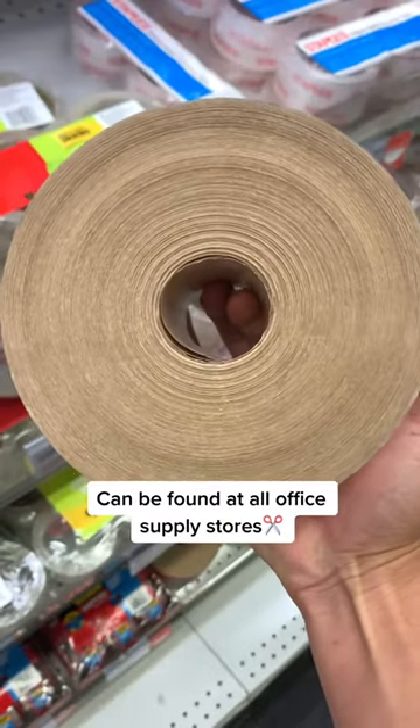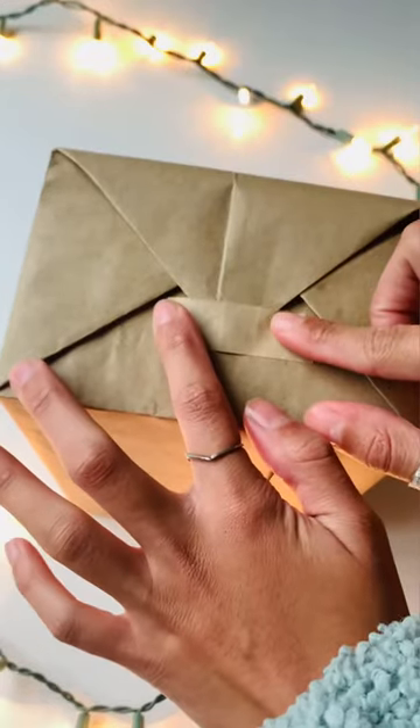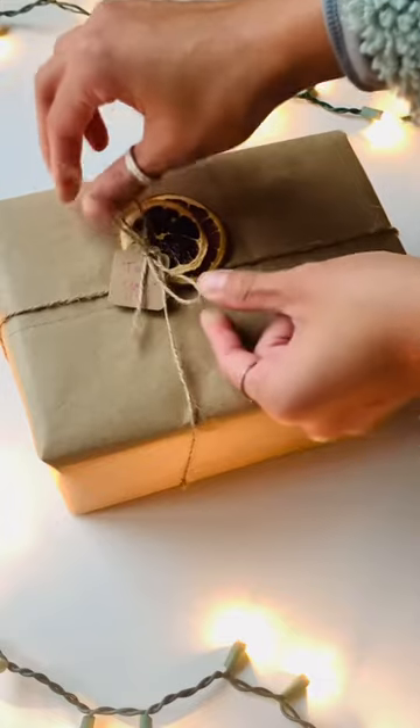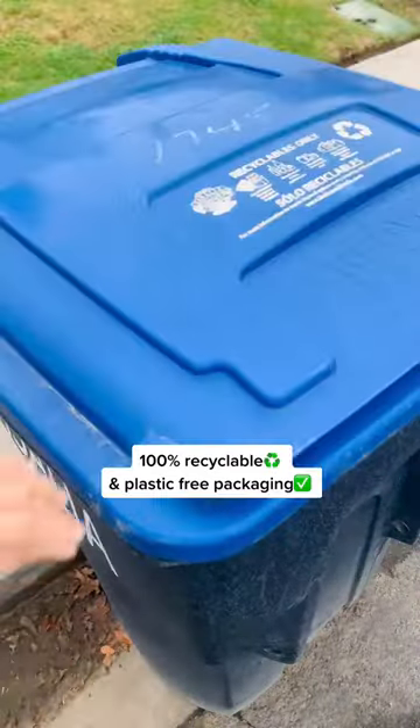Instead of using plastic tape for gift wrapping this year, consider using craft water-activated tape. It works just as good as plastic tape — you just cut it up into small pieces, get it wet, and then place it on whatever you need to tape. Best part is it's plastic free, so you don't have to worry about separating it from your wrapping paper before tossing it into the recycling bin.